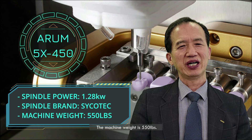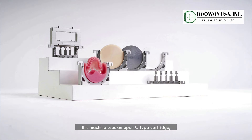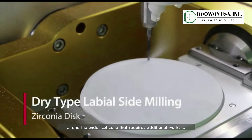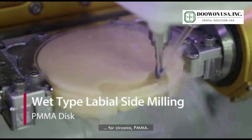The machine weight is 550 pounds. Particularly, this machine uses an open C cartridge, so you can mill more precisely the labial side, buccal side, and the undercut zone that requires additional work for zirconia and PMMA.